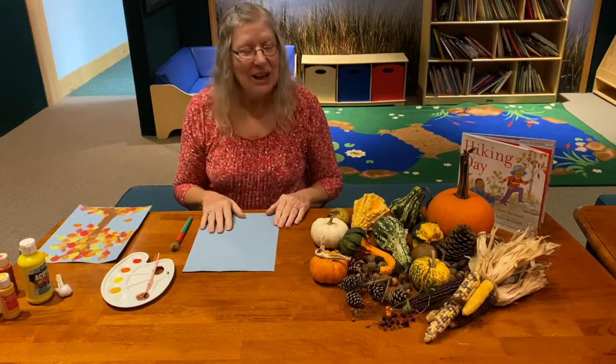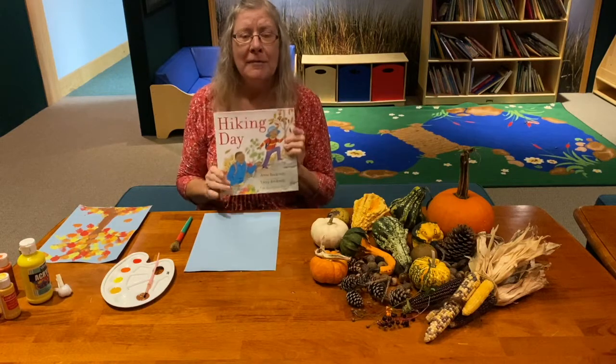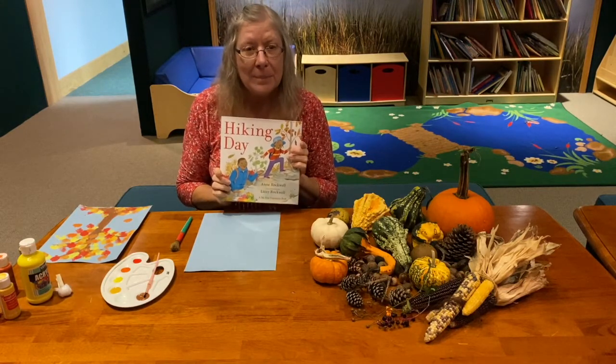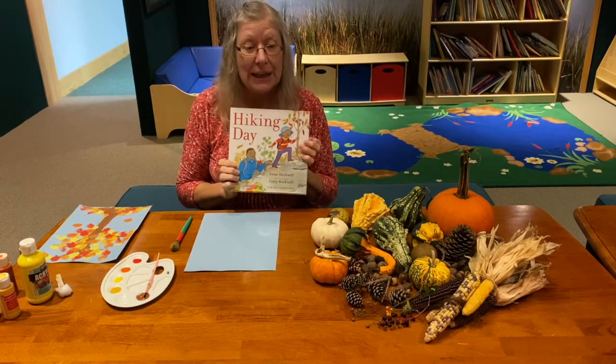Welcome back everyone. We just finished reading this wonderful story about a family that goes hiking on a beautiful autumn or fall day up into the mountain at Hickory Hill.